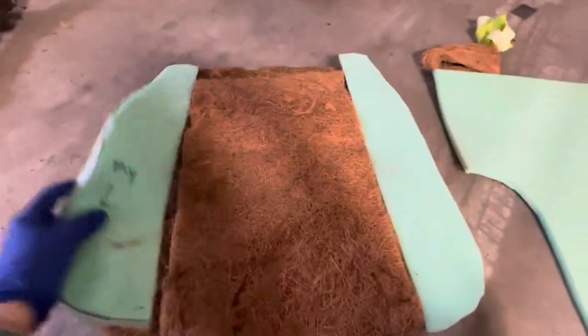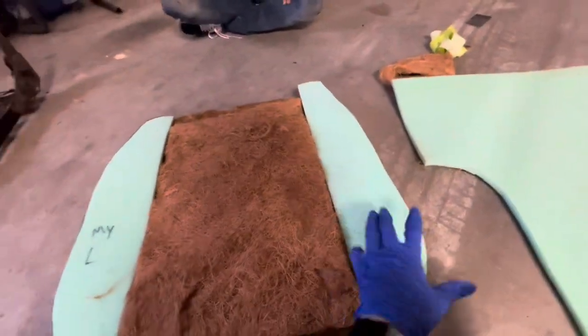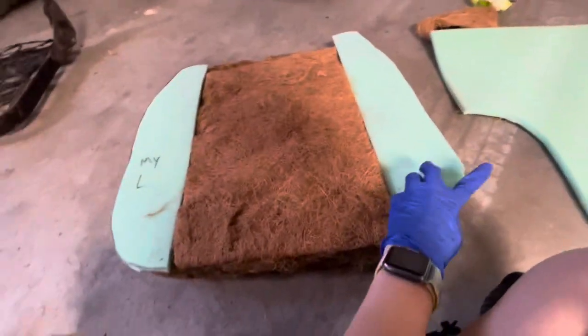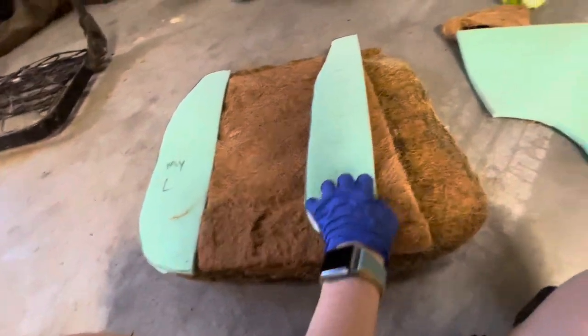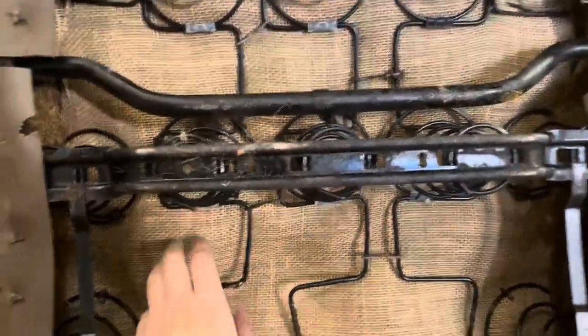Now I've gone ahead and made my cuts for my padding. I used this half-inch foam and labeled it so I could tell when I go to spray adhesive. Now I'll be spraying adhesive onto both pieces. This is where we ended up putting the burlap — we just went ahead and tucked it in and used a little bit of adhesive, but we were running out.